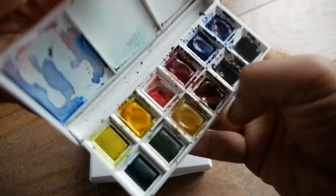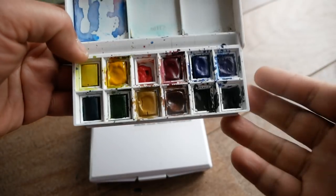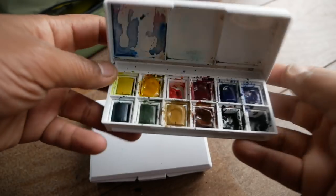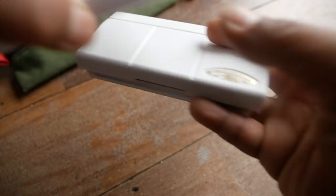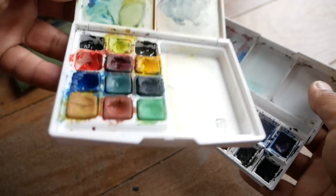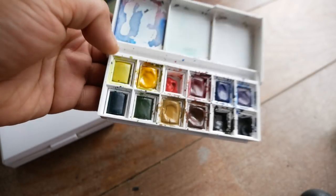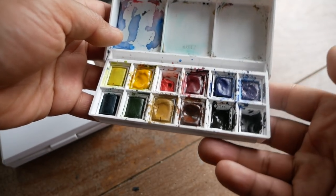I recently picked up this one — a Winsor Newton Cotman, one of their travel series with 12 colors. I did the same thing: took out the black and white, put in Payne's Gray and sepia, and swapped an orange for a brighter red. It doesn't have as many mixing areas, but it's a nice smaller size. Between the two, I actually like the vibrancy of the Koi colors more, even though it seems like the less professional set. The Cotman comes with removable pans so you can swap in your own paints. I got this at a store in Idaho for $15.